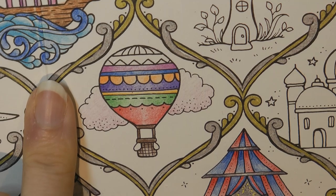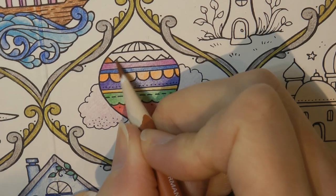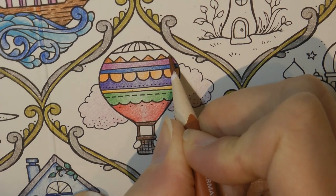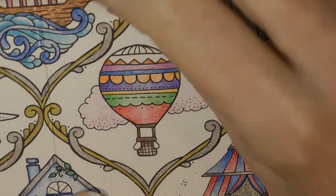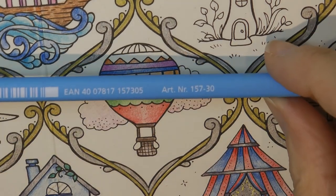I'm going to go for this brown, number 73. Now this top section, maybe a lighter pink — no, that's the cloud, we can't do that. A light blue, number 30.